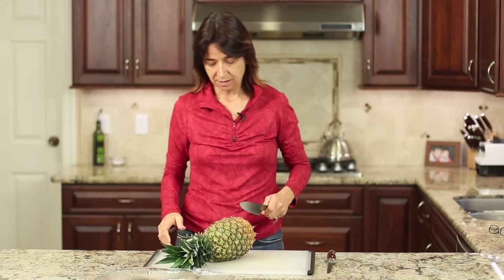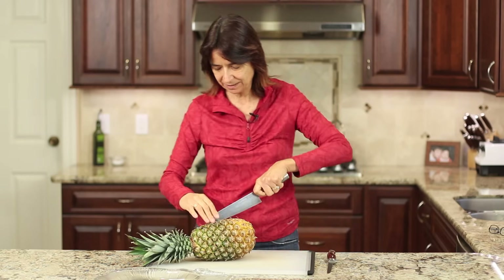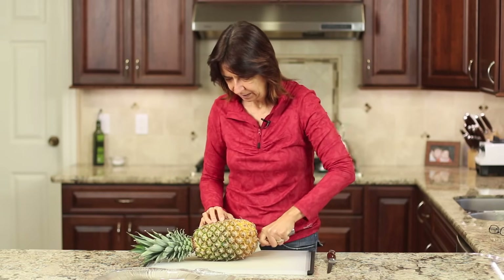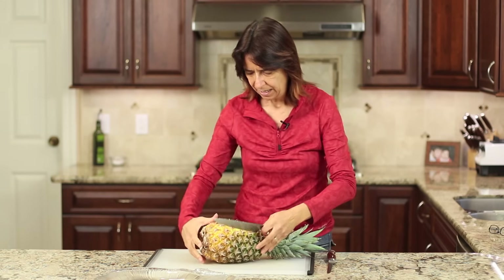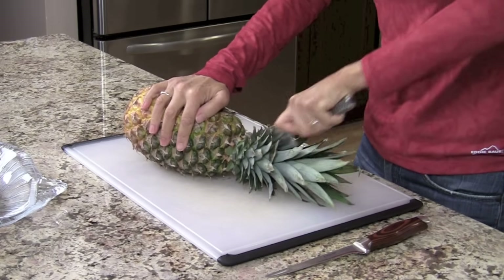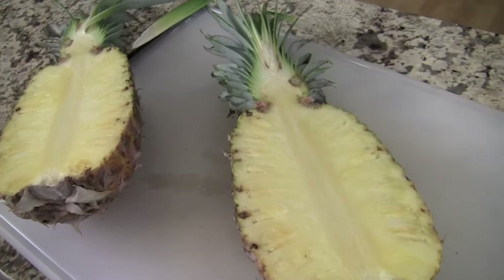We're going to start off by laying our pineapple down on a cutting board and we're just going to cut it right in half. Be really careful here. Take your tip and point it in the middle, then slice down. I've only got half of it cut here so far, so I turn it around the other way and put my knife back into that slice and just cut through the rest of it, right through that stem area. This is a beautiful-looking pineapple, by the way.